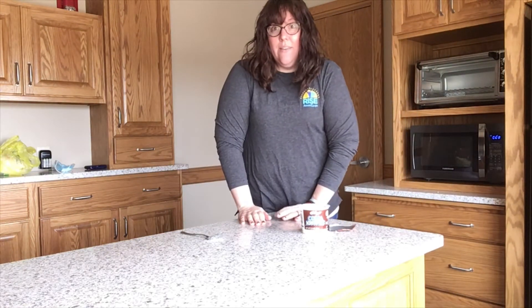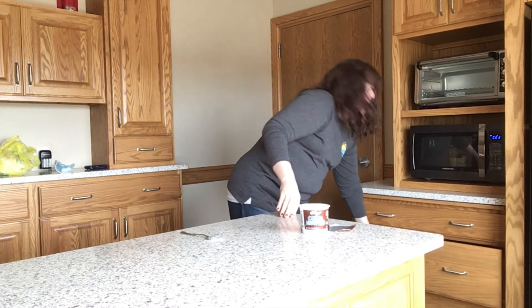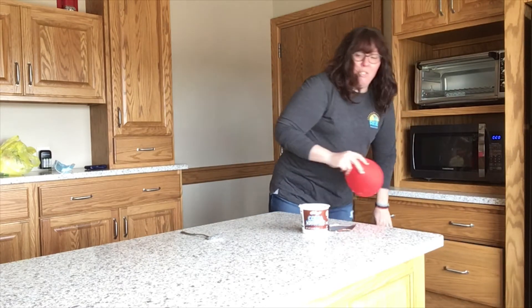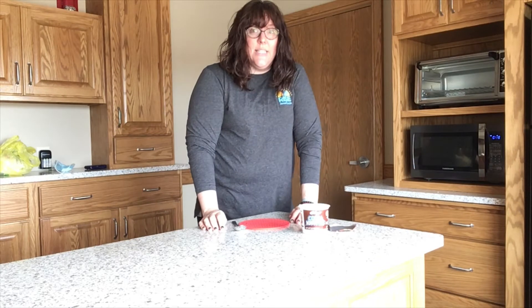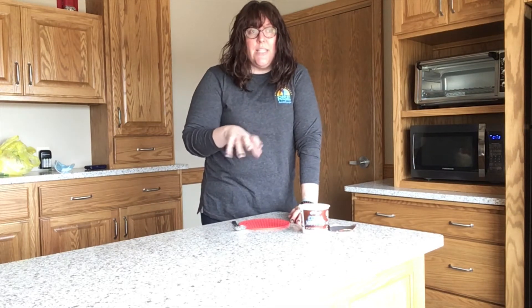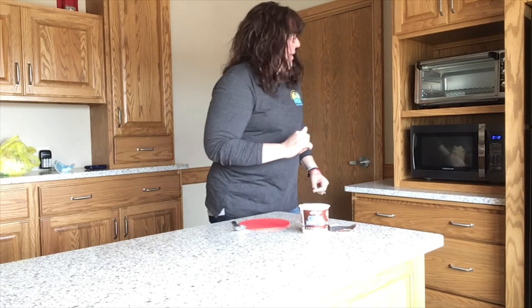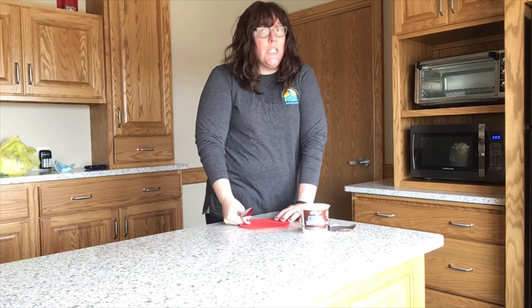While you're waiting for your marshmallows to heat up, go ahead and get out a hot pad and maybe something to protect your hands too. You want to make sure you don't get burnt. After 30 seconds we're going to stir the marshmallows and see if they're gooey enough. We'll stir and then see if we need to cook them a little bit more.